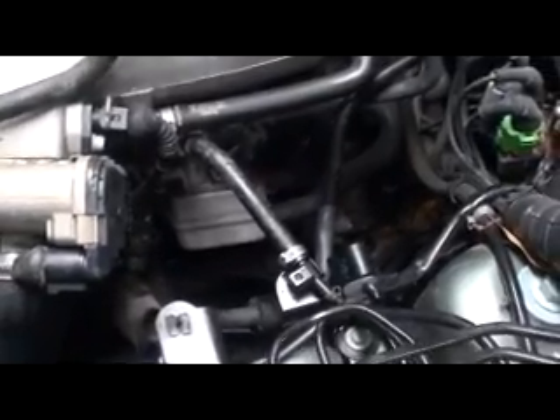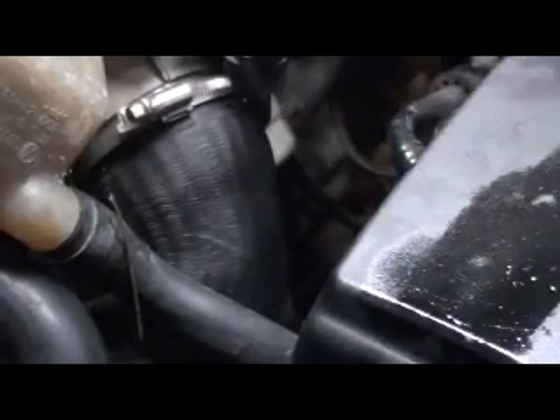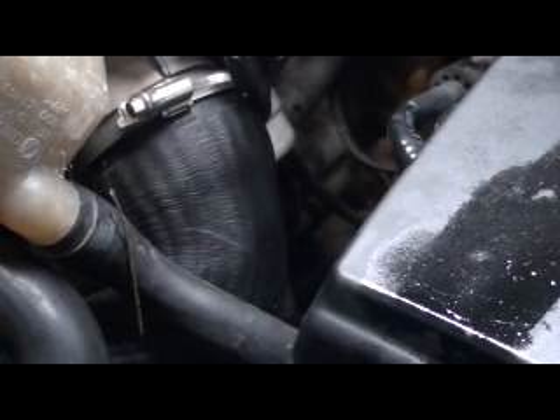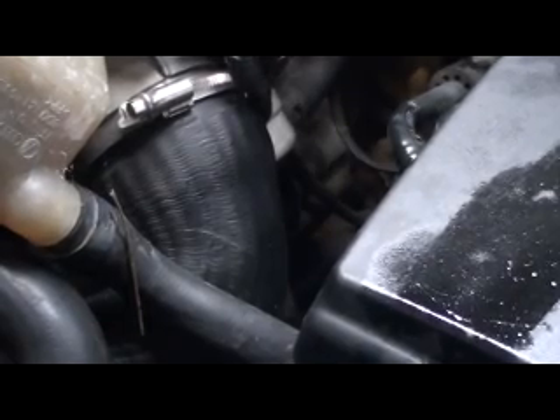That big square thing you see there is the oil cooler — that's the next culprit. If that thing is plugged up, which is a possibility, they'll plug up. I actually have a clean one around here somewhere I have to dig up. But we'll go ahead and crank it over and see if we get some oil blowing out there. I'll get the camera in here and see what we get.